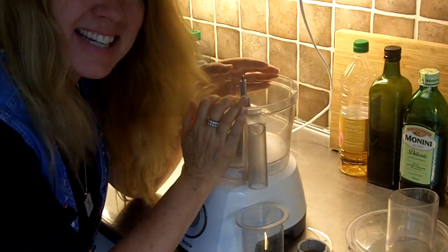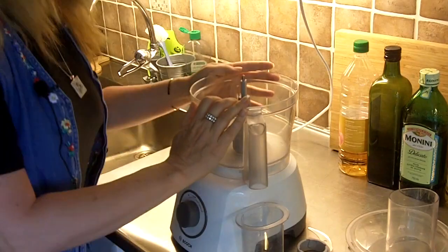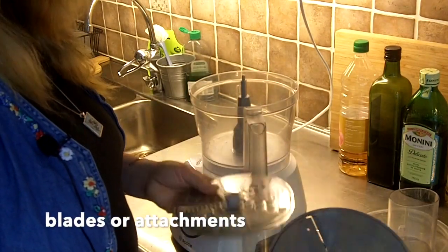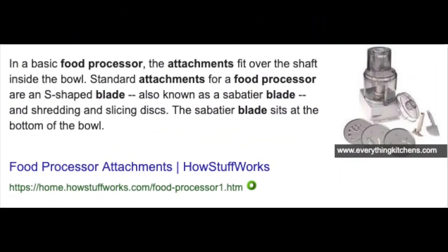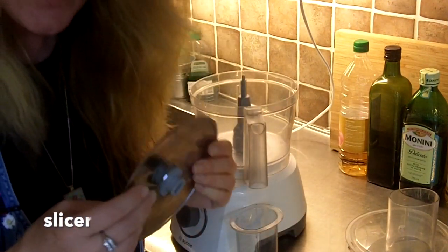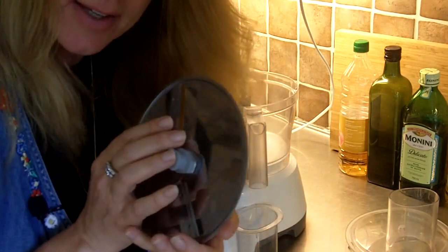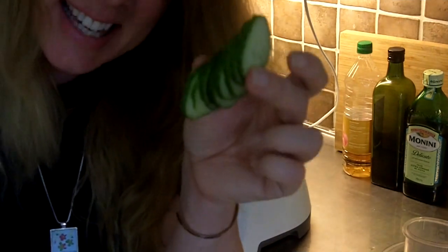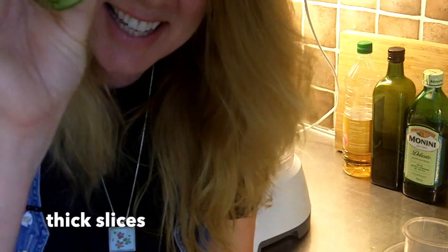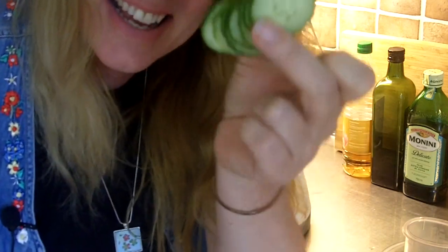This is my food processor. These are called blades, and I have three of them. This one slices. You can slice things thick or you can slice things thin. These are thick slices. Thin slices. Thick slices.